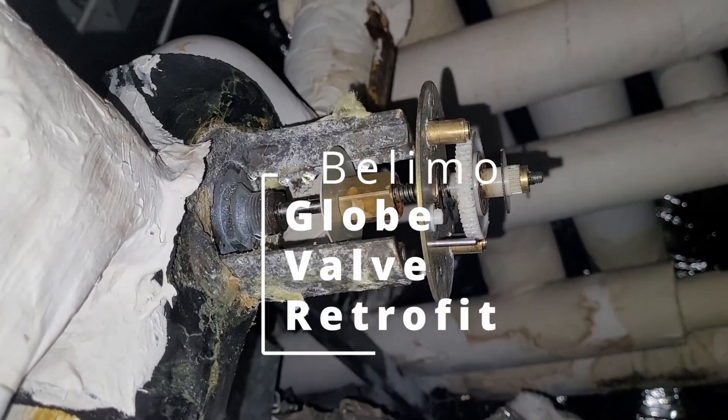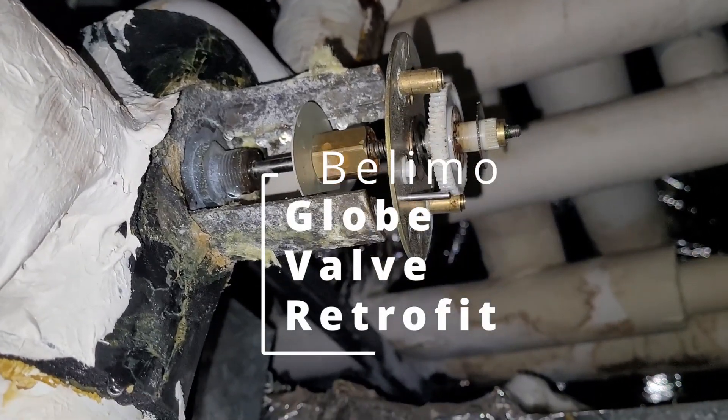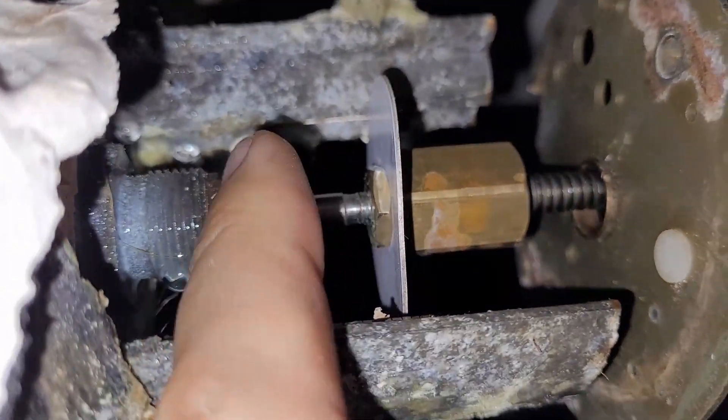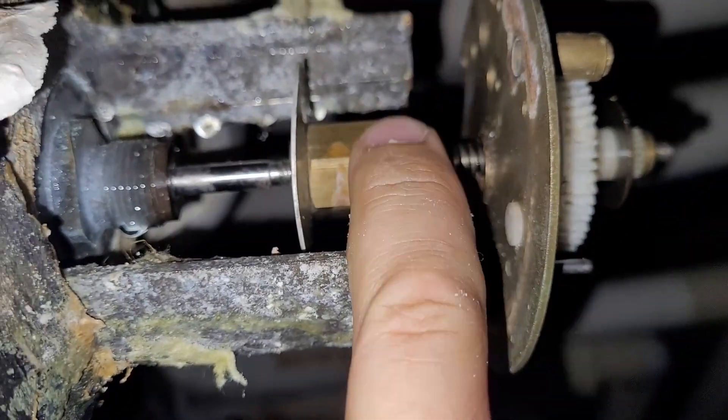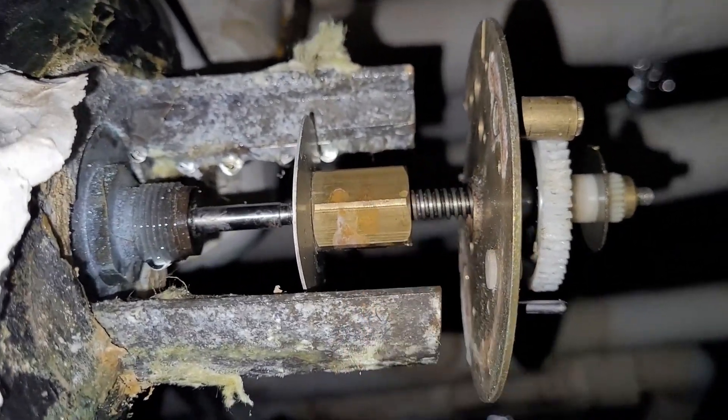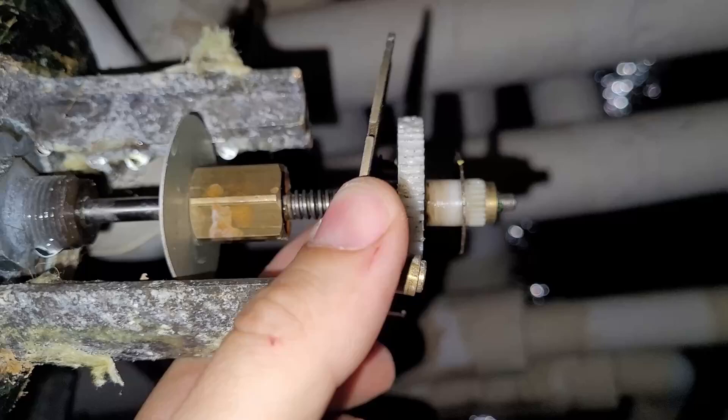Today we're going to swap this old broken water valve actuator. The first thing we have to do is get the stem apart. There's a lock nut right there and another one right there, so you just put a wrench on each of those, break it free, and then this whole piece of junk will come off.